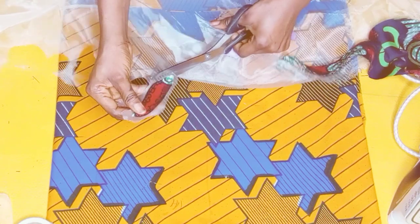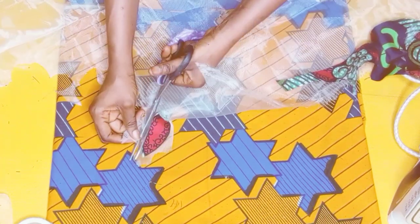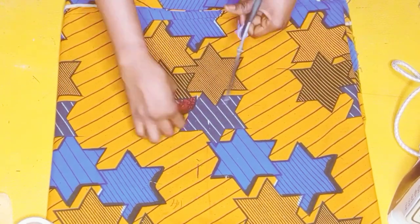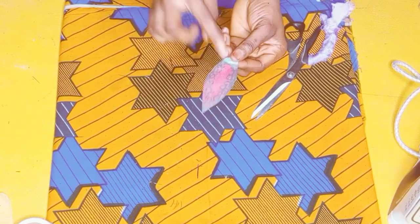You can choose to cut this out with your scissors, or better still go ahead and make use of your soldering iron — that is if you have one. But I prefer making use of my scissors because it makes my work a little bit faster. After trimming out the excesses, this is what I have.